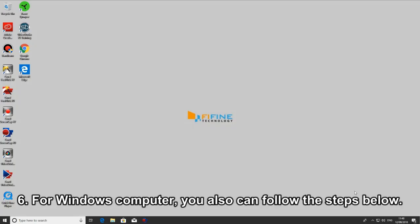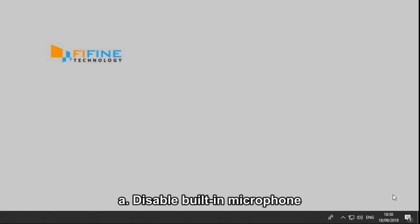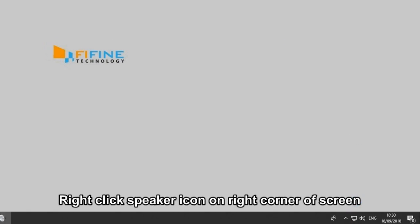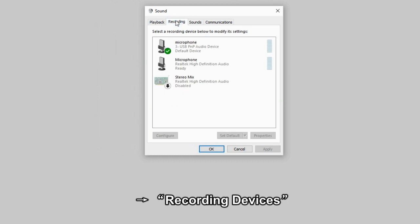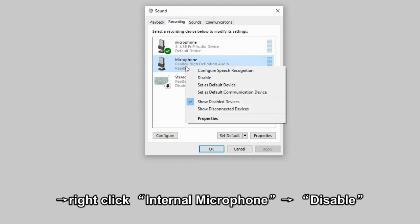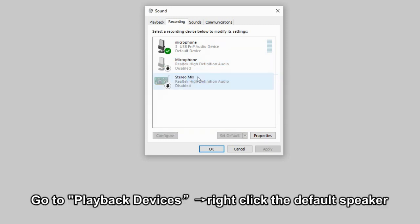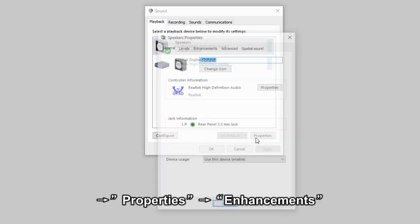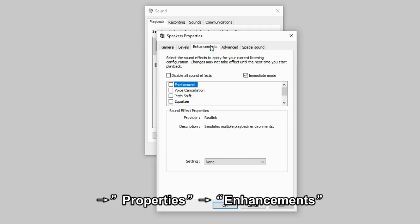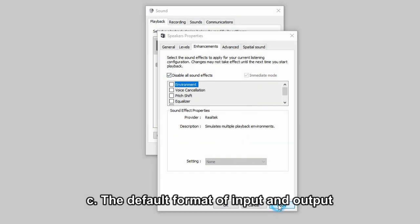6. For Windows computers, you can also follow the following steps. A. Disable the built-in microphone. Right-click the speaker icon on the right corner of the screen, go to Recording Devices, right-click internal microphone and hit disable. B. Disable all sound effects. Go to Playback Devices, right-click the default speaker, go to Properties, go to Enhancements, choose disable all sound effects and hit apply.